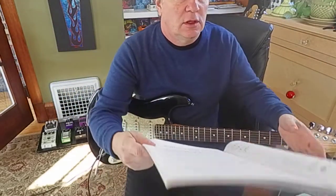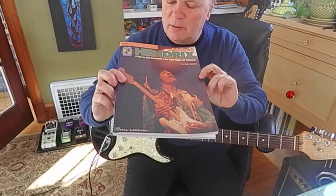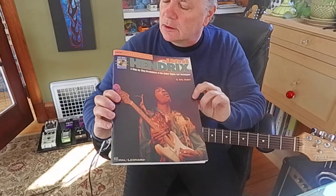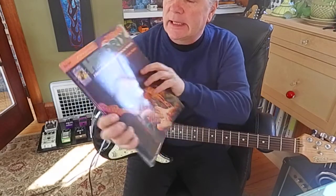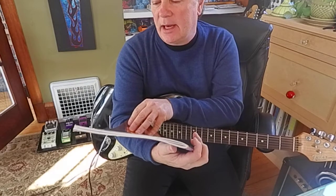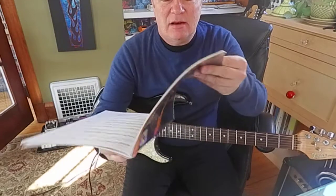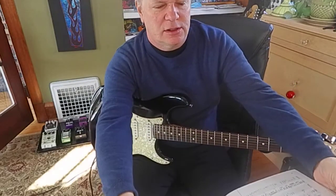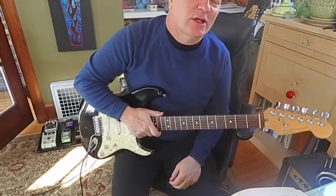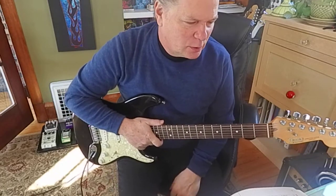Hey guys, it's Brooke Hoover from Cedar Rapids, Iowa. I'm working out of a book — Jimi Hendrix Signature Licks, a step-by-step breakdown of his guitar styles and techniques by Andy Alladort. These are excellent books. They have just the main themes of some Hendrix songs, and one that I'm kind of interested in is the solo to Wind Cries Mary, because it's got a lot of double stops, which we've been working on.